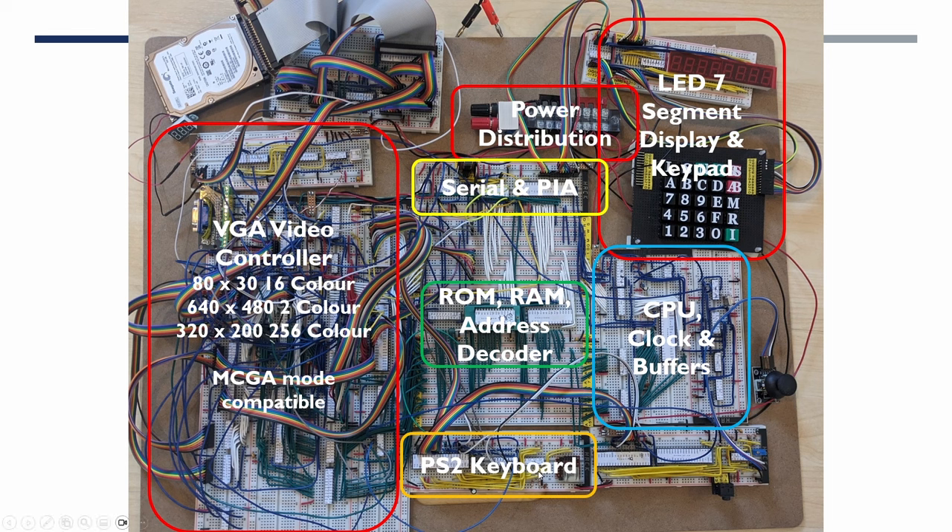We then added a PS2 keyboard so we could plug in a standard PS2 keyboard, a sound and joystick adapter for basic sounds, and then managed to get a modern SATA hard drive with an appropriate IDE adapter to talk to a hard disk controller. We were able to read the DOOM image off the hard disk and show that on the display.